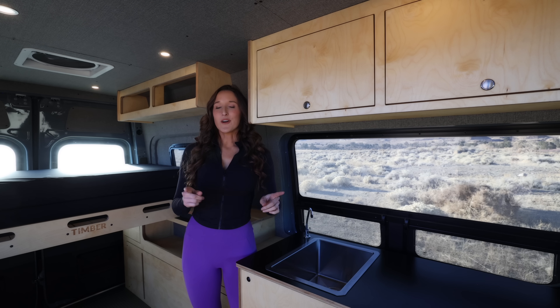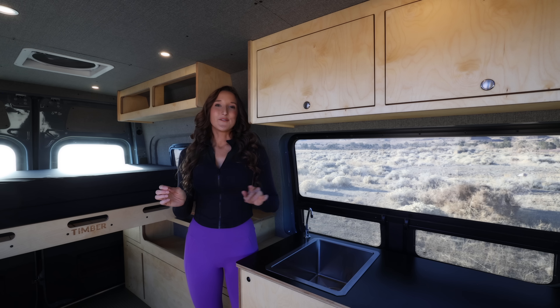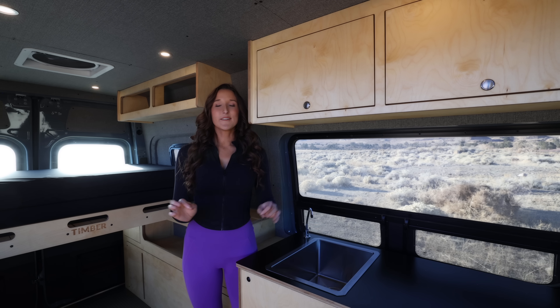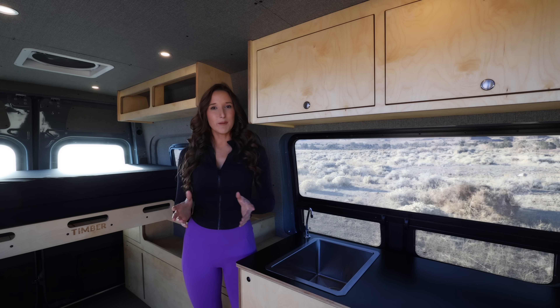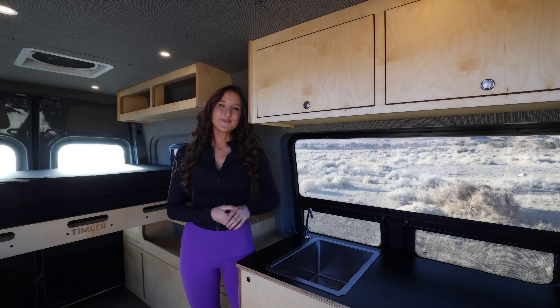Next week stay tuned — I'll actually be using it in an adventure. We'll see how the Mercedes does. I've also driven this van around 6,000 miles so I have a better idea of how I feel about it. I'm excited to share that with you, so stay tuned and thanks for hanging out with me. See you next week!